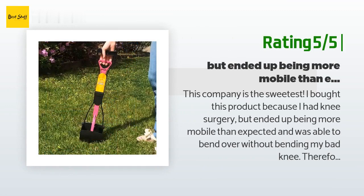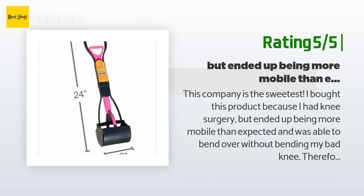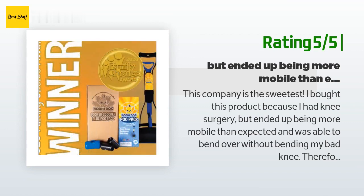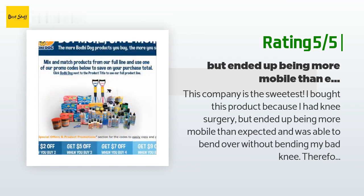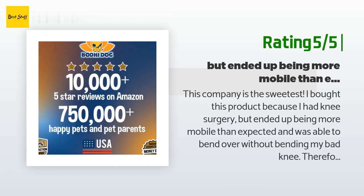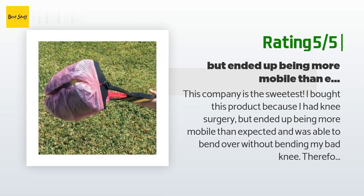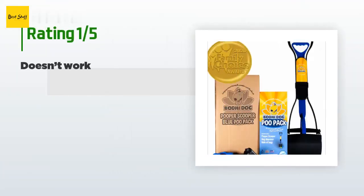Another happy customer said: this company is the sweetest. I bought this product because I had knee surgery but ended up being more mobile than expected and was able to bend over without bending my bad knee — so I had no need for this product and was going to return it. They were kind enough to refund me and let me keep the product as well. I will try it soon and provide an update, but just knowing how this small company operates is good enough for me to believe in their products.